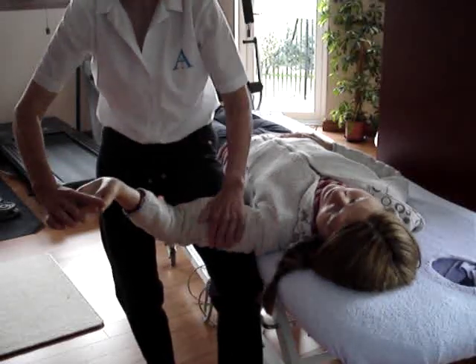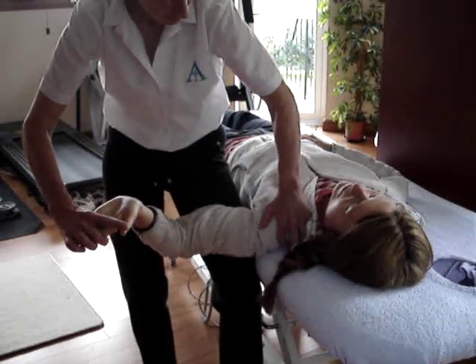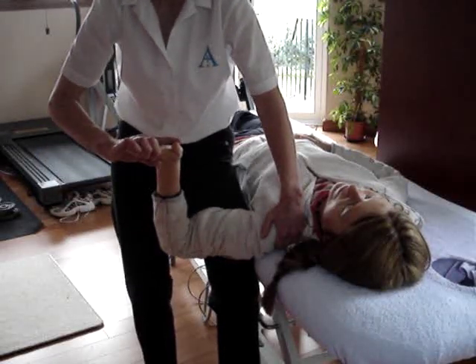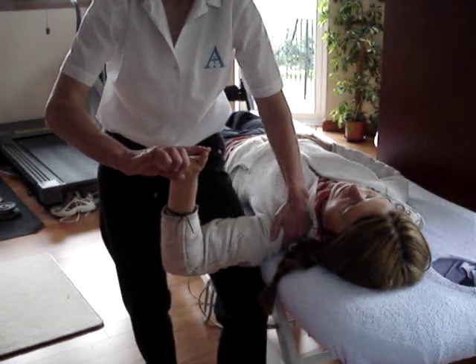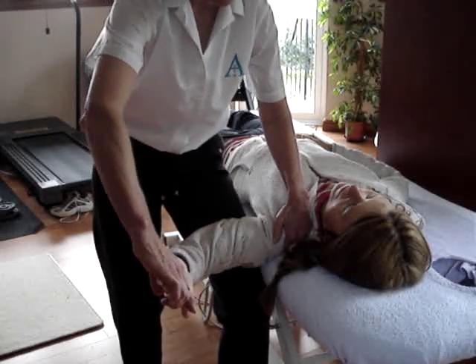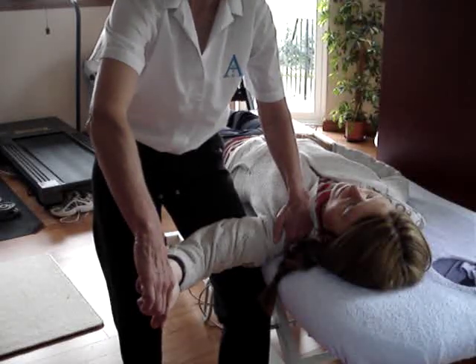We use our leg to support the forearm and the upper arm. We put our hand into the shoulder to prevent any sort of shoulder elevation. The first thing we do is abduct to between 90 and 110 degrees, then externally rotate, then supinate the forearm — pushing down with the index finger on the thumb.